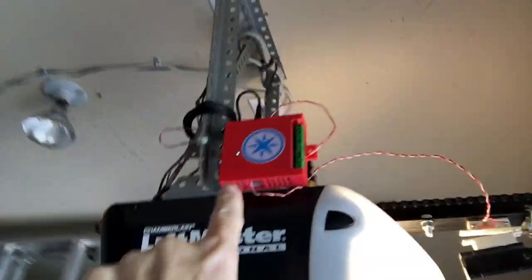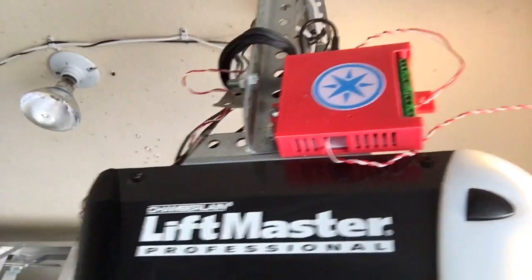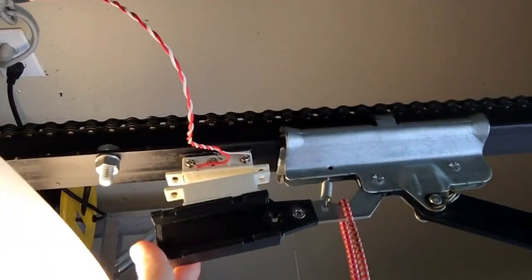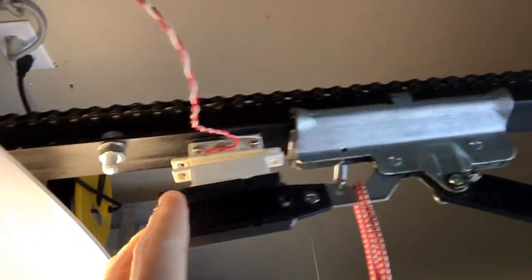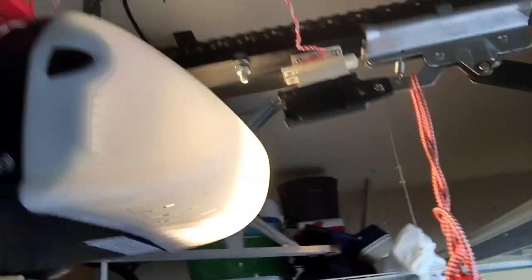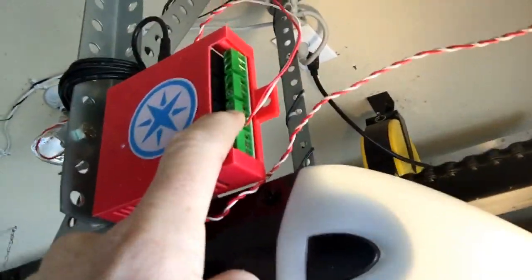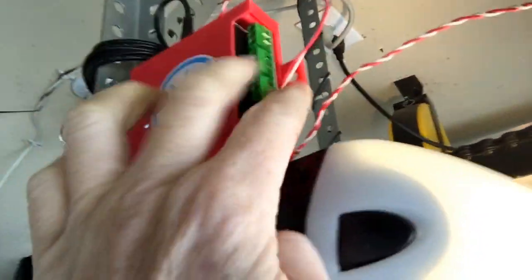Out of the pins of the Spark Core, I have a wired relay switch — a reed switch — which can tell me if the garage door is open or closed depending on its location. The actual relay switch, the red and the white, go back into the box there.